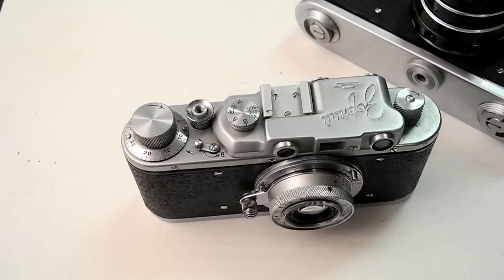Those screw-mount Leica lenses aren't that expensive — not any more expensive than a new kit lens today. You can also get Canon lenses, which rock — they're so good. And eventually if you really get into these vintage rangefinders, you could upgrade to the really nice Canon bodies too.